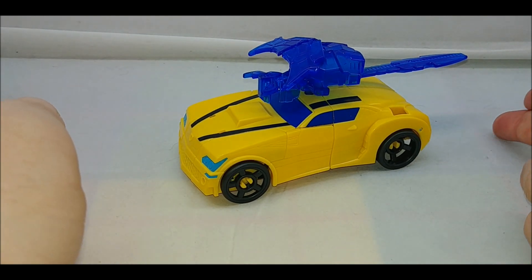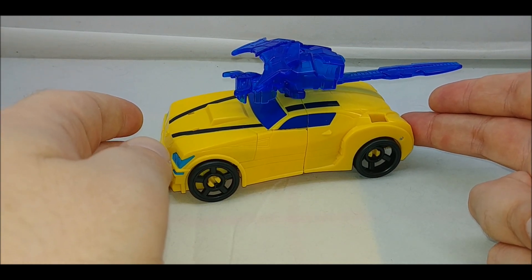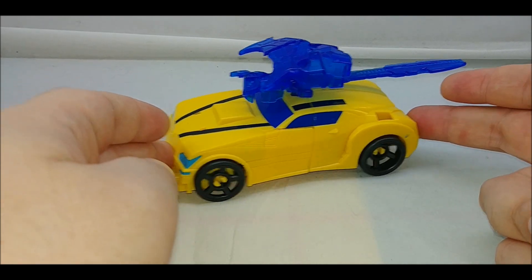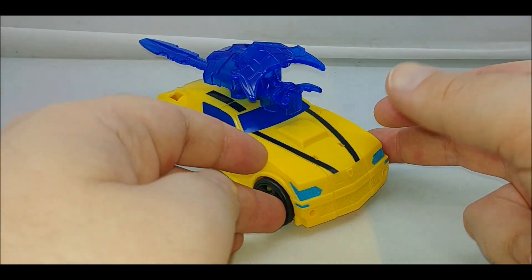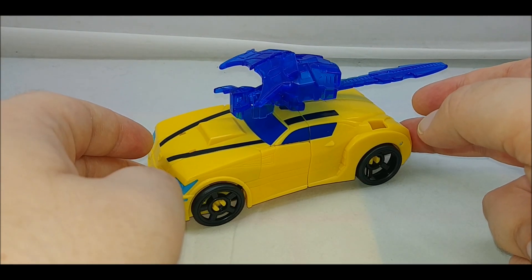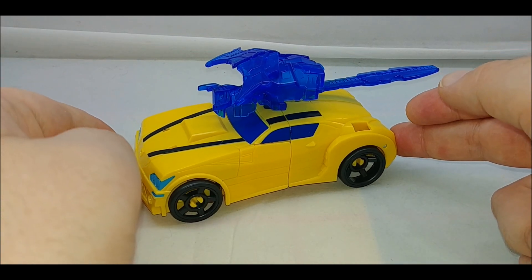This is a new Bumblebee figure that's part of the Battle Call sub-line. It does feature lights and maybe sounds — I couldn't get any sounds out of it when I was fooling around with it before the review. I got this figure off of Amazon, where it and the two other trooper class Battle Call figures are available — there's Trooper and Officer — so you can get all three in one shot, just like I did.